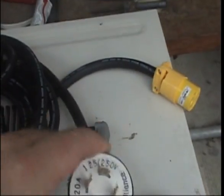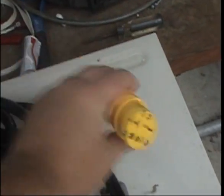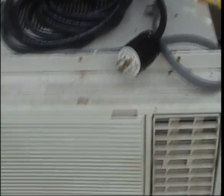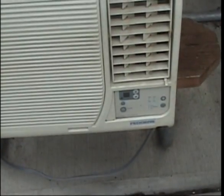So there's the connector for the generator, and there's my connector for the air conditioner. It's a 25-foot cable to run the extension piece. I'm going to go ahead and fire this thing up and we'll see if I can handle the load of a big 18,000 BTU air conditioner.